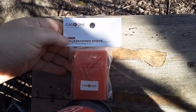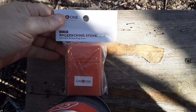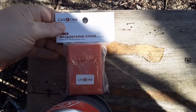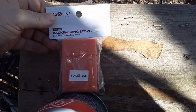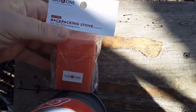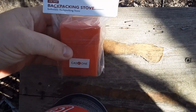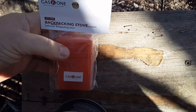I have an MSR WhisperLite International multifuel stove. I got a propane Coleman dual burner stove, white fuel. I used to have an MSR WhisperLite Pocket Rocket, but I don't feel like paying $75 or $120 for the new updated pro model and all that.